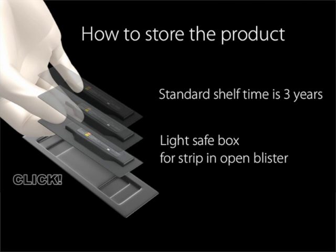An unopened package may be stored for up to three years. It is also possible to store opened blisters in the provided light safe box for up to two weeks without deteriorating the properties of the strip. We would recommend storing opened blisters in a dark, cool place, preferentially in a refrigerator. This minimizes the risk of monomer evaporation and allows you to use the rest of unused strips for other applications.